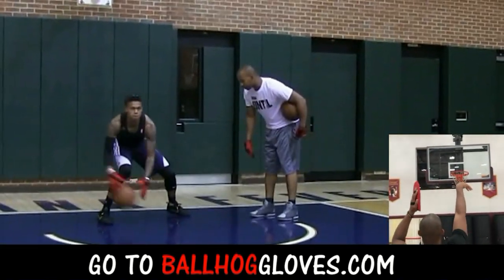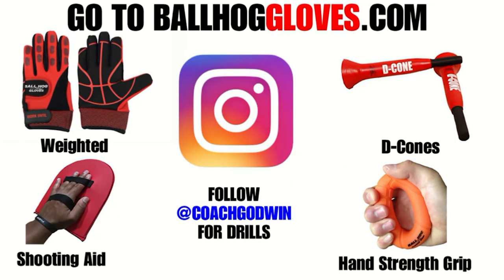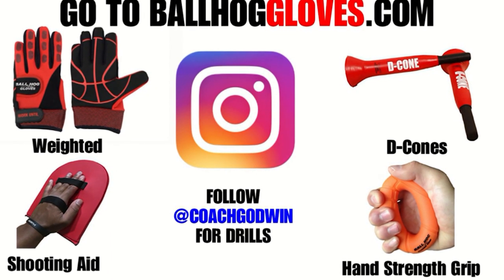Same thing with this. It's the most realistic way to get into a game. Basketball drills — follow Coach Godwin on Instagram and go to ballhallgloves.com.